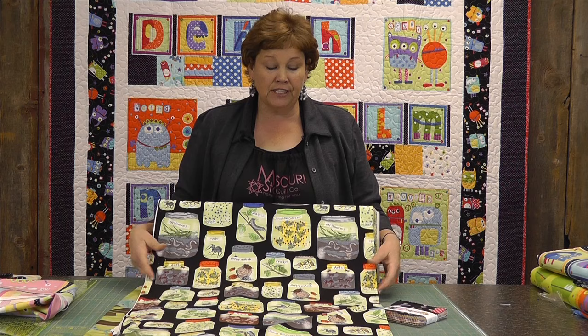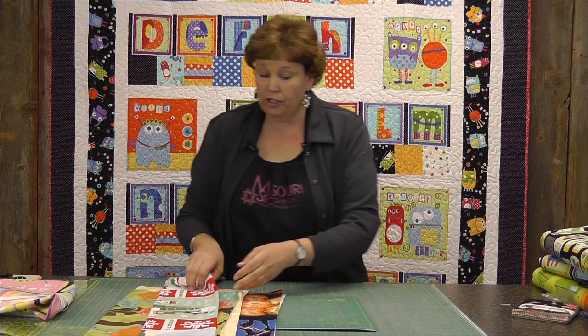How cute would this one be? If I were using this panel I would put this right in the center of my quilt and use a precut — maybe make a piano key border to go around the outside or something like that. This would be so darling in the middle of a little boy's quilt.